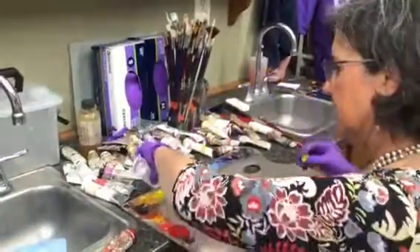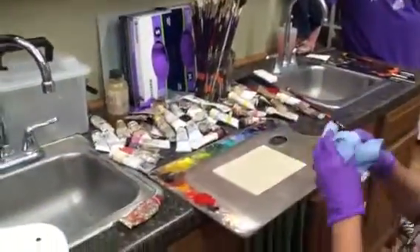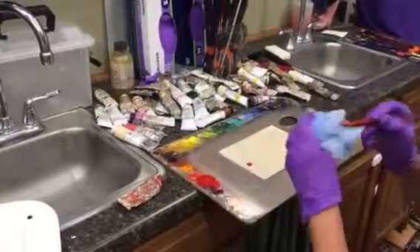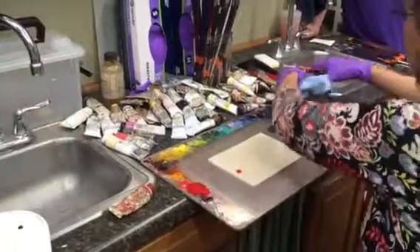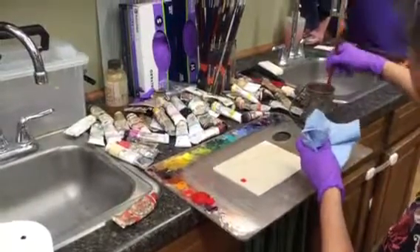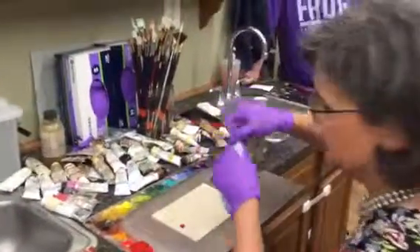So this is cad yellow light. This is a limited Zorn palette. You have your red — these are like your three primary colors: red and yellow. And the black functions like a blue. So, limited palette, meaning the fewest amount of colors needed with which to paint.